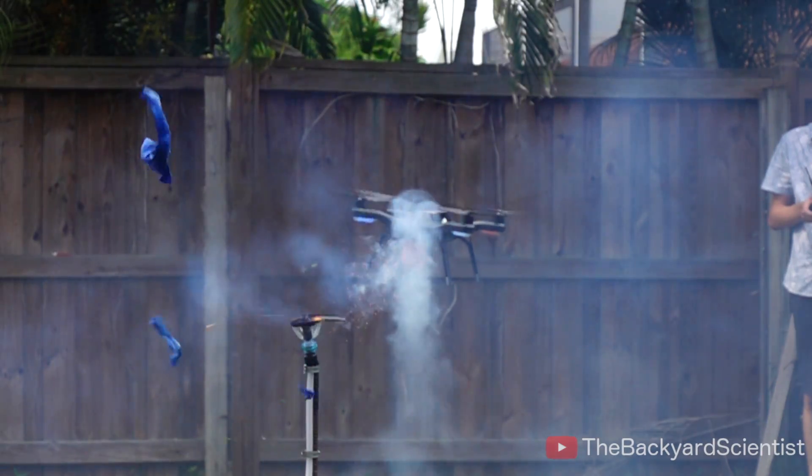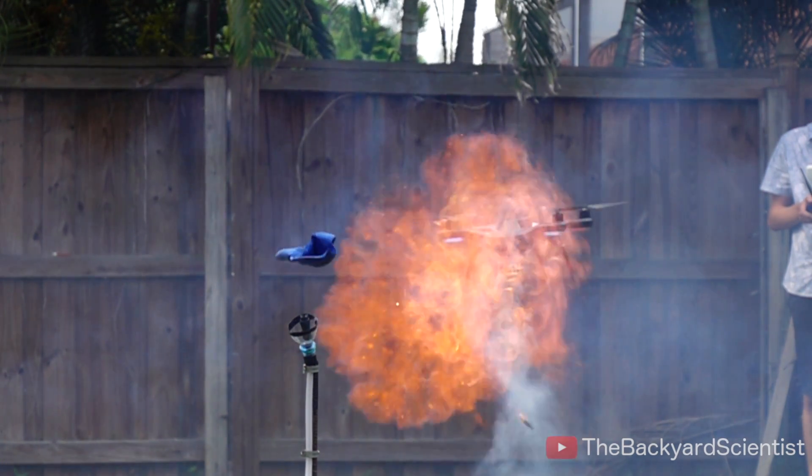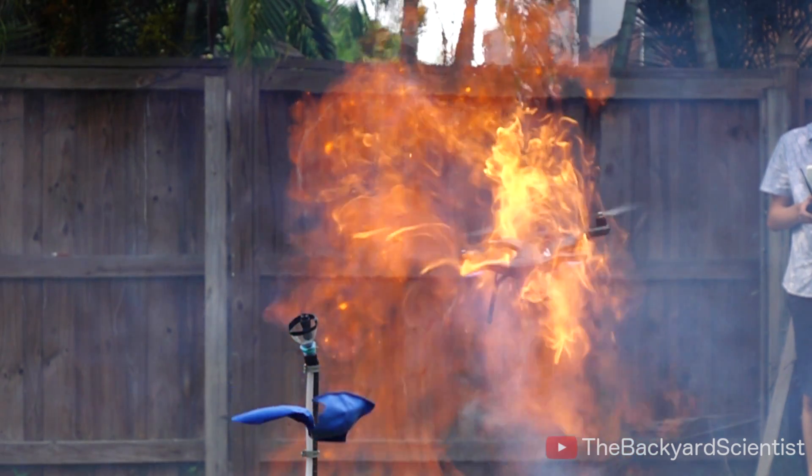But that's not going to stop me. I went out and bought some Saturn missiles and taped them to the bottom of my drone. The first shot broke the balloon, and the second one caused a fireball.